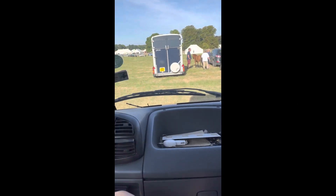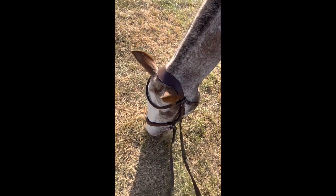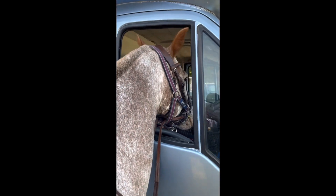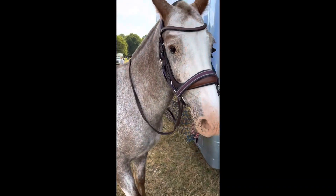This is Reesby Country Fair and this was in August. Ignore that these are filmed upright — I wasn't actually filming for YouTube. So I did two classes with Darwin here: Condition and Turnout, which was our first class, and also the Veteran, and these were both in-hand classes.